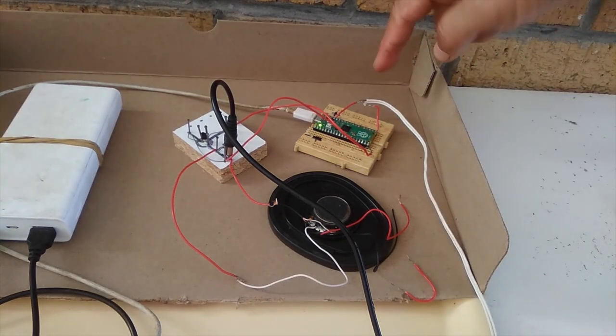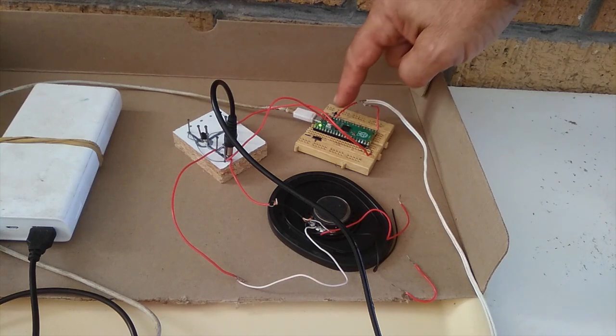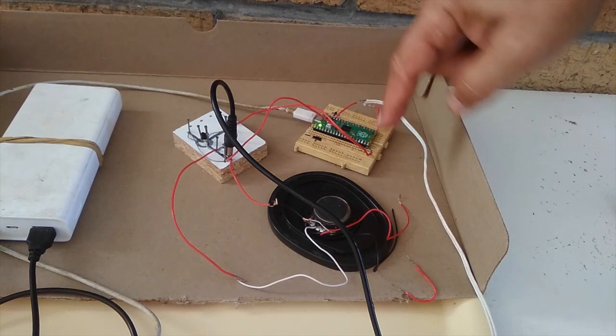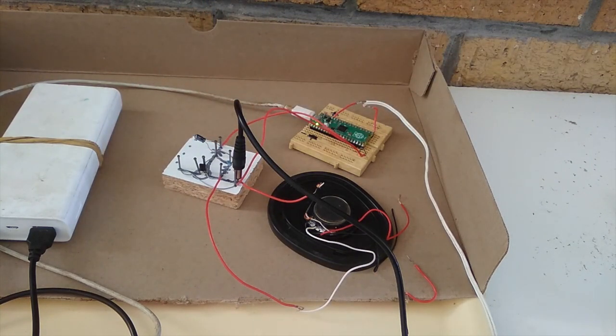So it all seems to be working quite well. The weakness, where the worst connections are, is to this breadboard. So this part is very stable and very strong. Very happy with that.